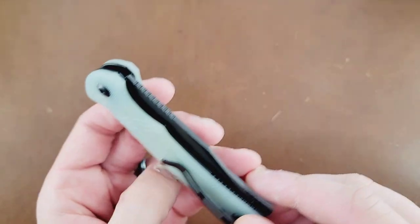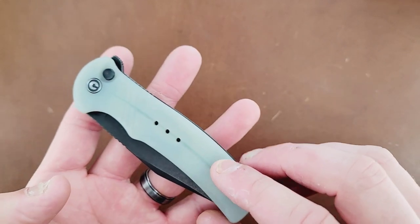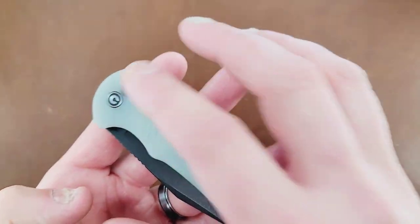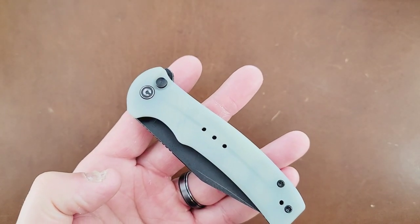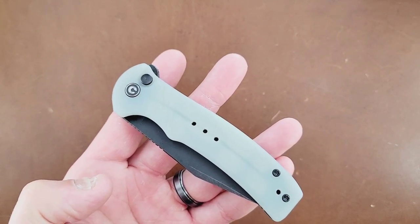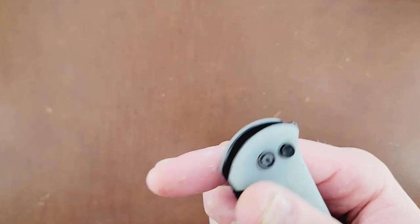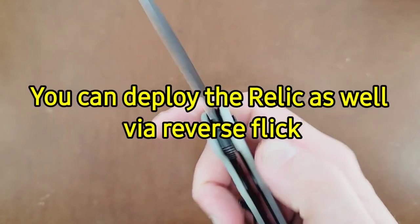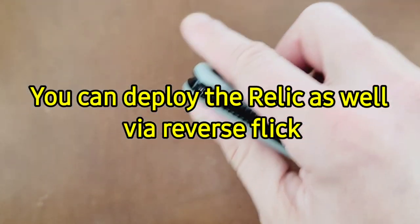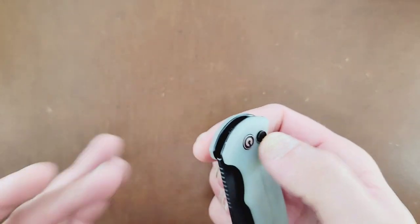The Civivi Cogent is G10 with stainless steel liners, and we do have a deep carry reversible pocket clip. We also have a button lock — this is not a liner lock or a frame lock. This is Civivi's first button lock short of the Civivi Elementum, but this one you can actually deploy with the flipper tab. You can also deploy with the reverse flick if you're so inclined — it's not really set up to do that, but it's pretty darn easy to do.